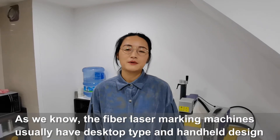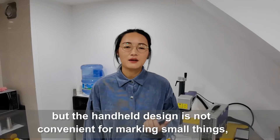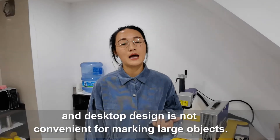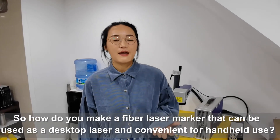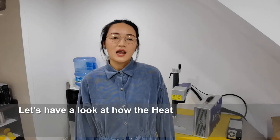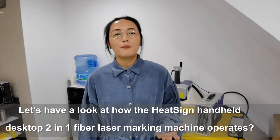As we know, the fiber laser marking machines usually have desktop design and handheld design. But handheld design is not convenient for marking small things, and the desktop design is not convenient for marking large objects. So, how do you make a fiber laser marker that can be used as a desktop laser and convenient for handheld use? Let's have a look at how the heat style handheld desktop 2-in-1 fiber laser marking machine operates.